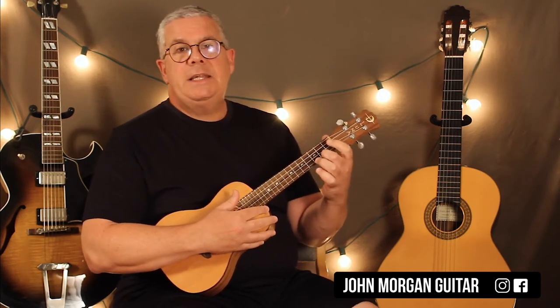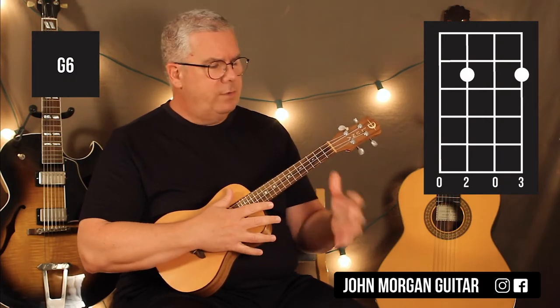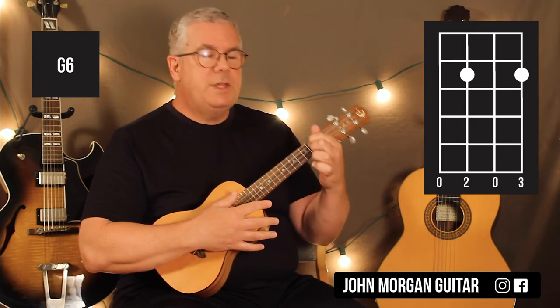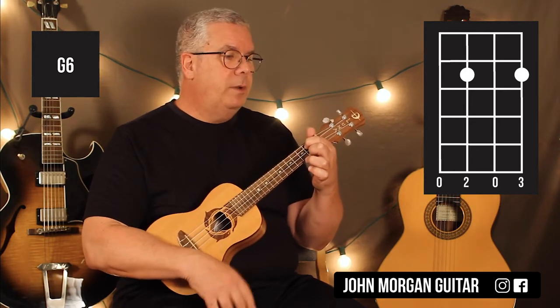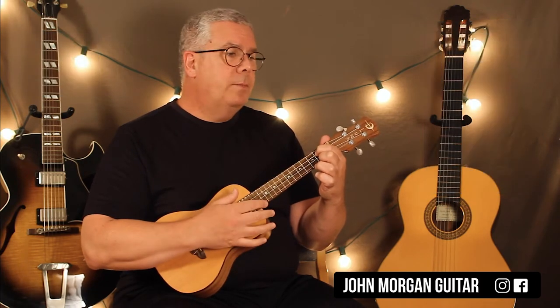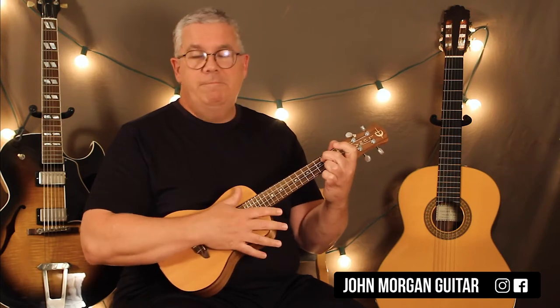Then we're going to go to a G6 — it's also like an E minor 7 if you know that. Third string, second fret; first string, second fret. Everybody else is open. Sounds pretty cool. Down, down, down, up. So you've got C to the G6.